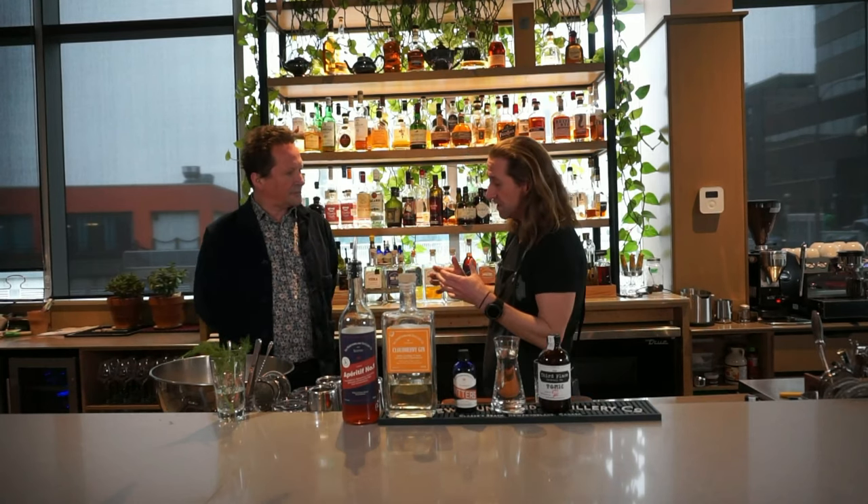What we wanted to do with this Milanese G&T is to bring all the beautiful complex flavors of a traditional gin and tonic, but amp them up with that beautiful Aperitif Number One that you guys have made. And so it's really easy.